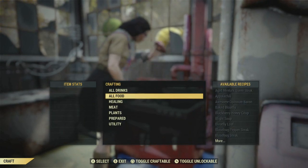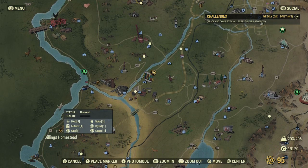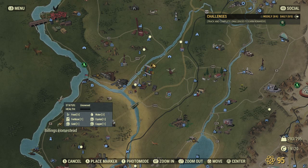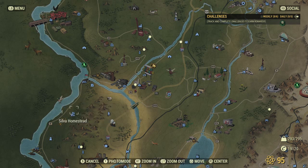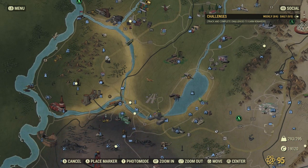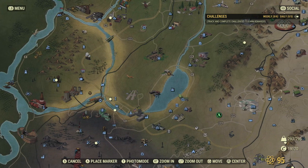Whenever I need razor grain, I go down here to the homestead. These two areas right here — there's a corn field here and a razor grain field down here. And if you put on the green thumb perk, you can get like 200 bits of razor grain there, so don't worry about running out of that. Blackberries are randomly in the forest, but they're also around the outskirts of White Spring, like around the train tracks and stuff. But we're going to head over.